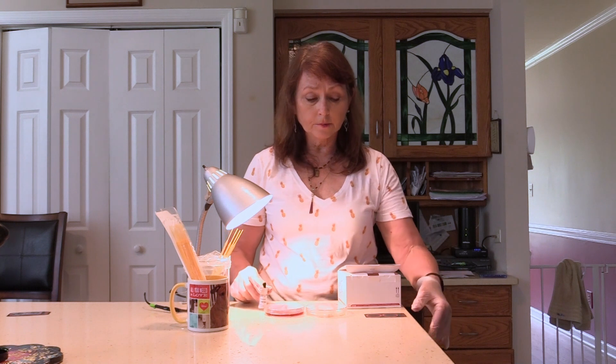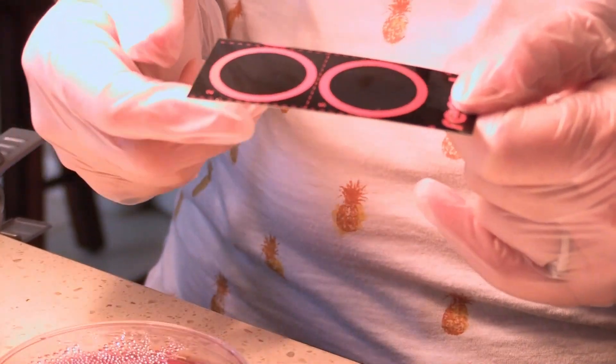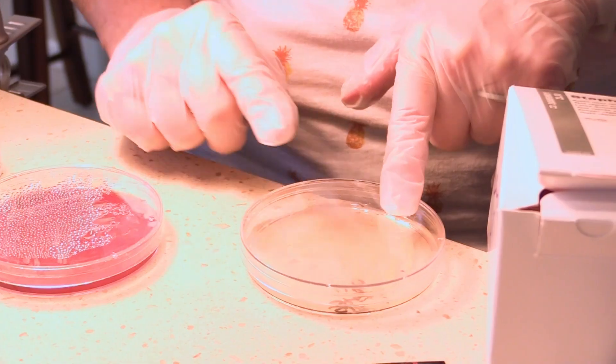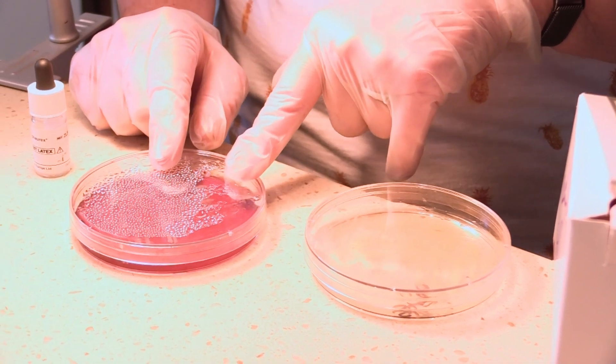The test kit also provides disposable card slides — they come six circles to a slide, but I've cut it down to just two circles. In one petri plate I have Staph epidermidis growing on a Nutrient agar plate. The other plate is my Staph aureus, and I have it growing on a Blood agar plate, which you'll learn about in an upcoming lab.